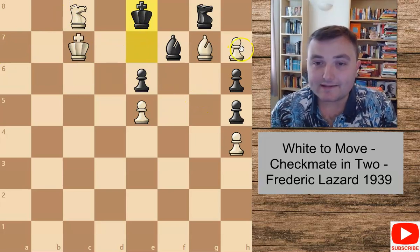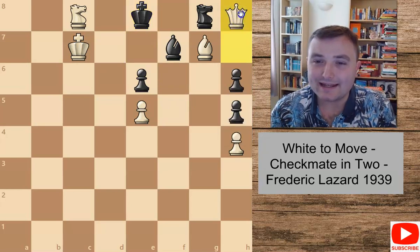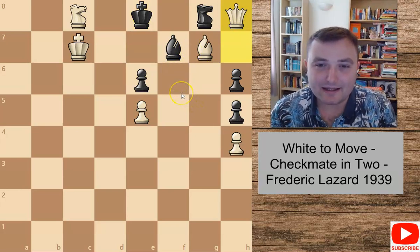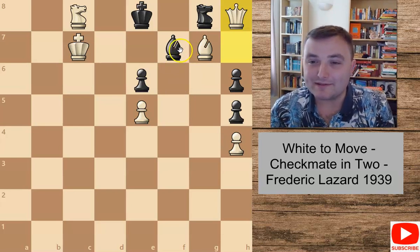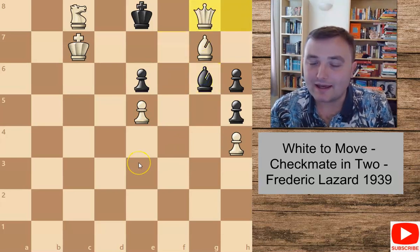Nonetheless, queen to e8 and h8 queening is still a nice checkmate in three. The funny thing is black has got no legal moves here — the only legal move is bishop to g6. And after that we can take the knight, and that is checkmate. Very nice.